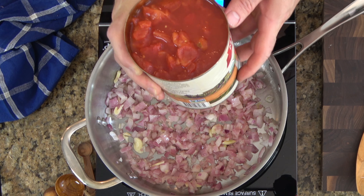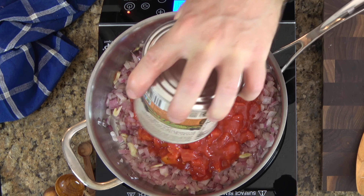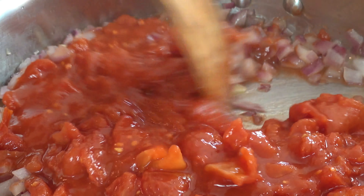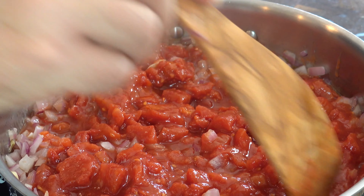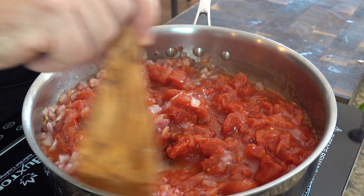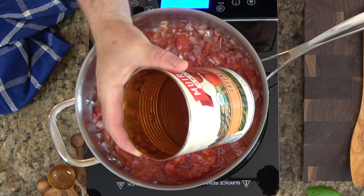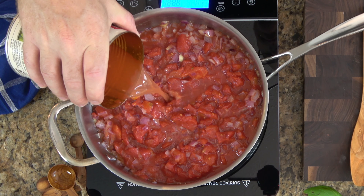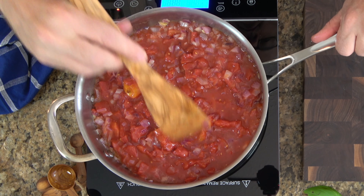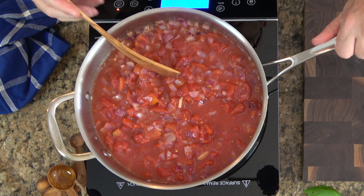Now it's time to add some tomatoes. For this recipe I'm using canned stewed peeled tomatoes — it's quick and easy, does the job. I'm using three and a half cups of the stewed tomatoes. You can use fresh tomatoes if you'd like, but you have to peel and seed them. Stir the sauce up really well, make sure it's nice and combined, and then add a half cup of water. If you like your sauce a little more runny, you can add a bit more water and adjust at the end.